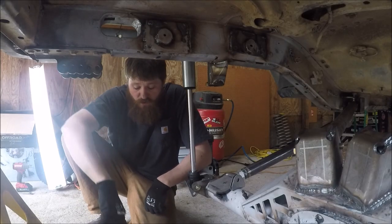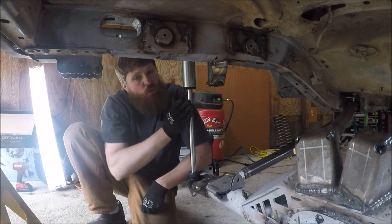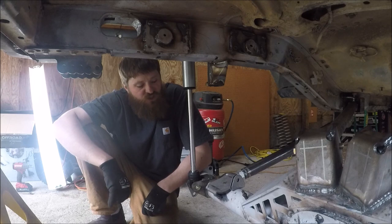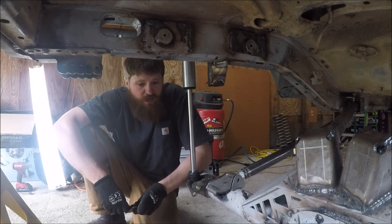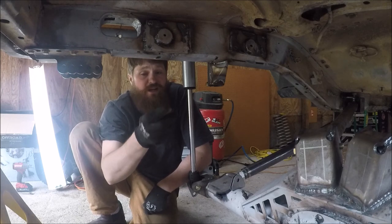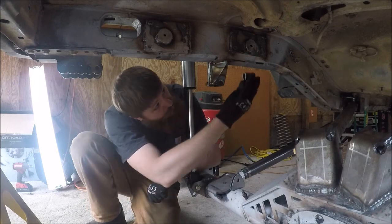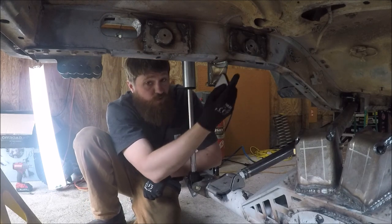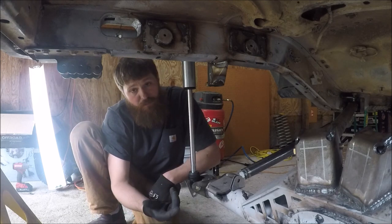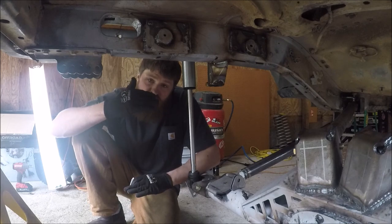Moving on to the limit straps — you want to drop your axle down to full droop, but just like with the bump stops, we do not want the shock to be the limiting factor. I measured the shaft and bumped it up about a half inch so it will be limited before the shock bottoms out. For mounting, I'm using simple double-shear tabs from Barnes Four Wheel Drive — made for seat belts but also used for limit straps. I'll mount one up on the frame against the frame stiffener and one down at the axle, lining up with my bump stop pad.